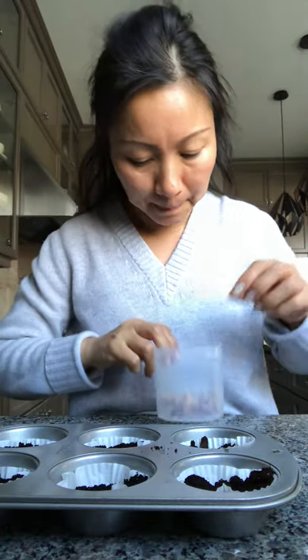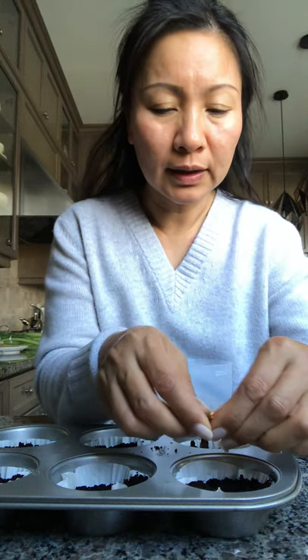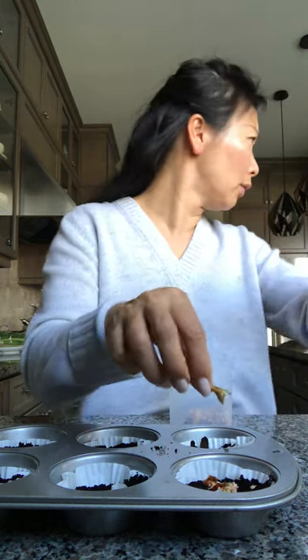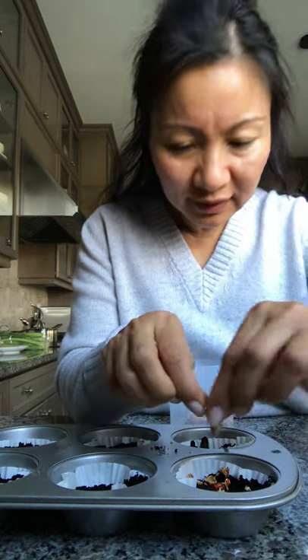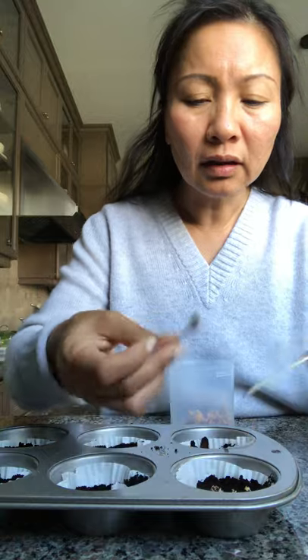I already did some heirloom tomatoes and some bell pepper, and now I'm going to do some red hot pepper. These are very interesting and very spicy peppers. I'm not sure if there are any seeds in this one — I don't see much, maybe there are no seeds. I saved it but I only see crumbly dry pepper flakes.